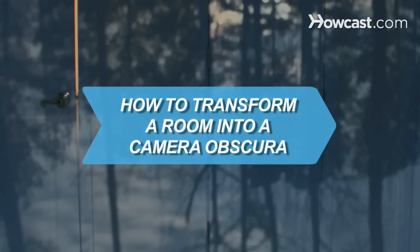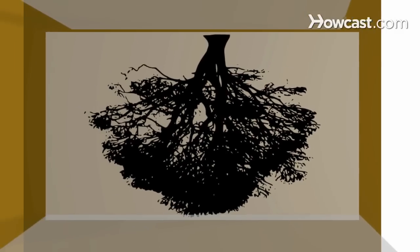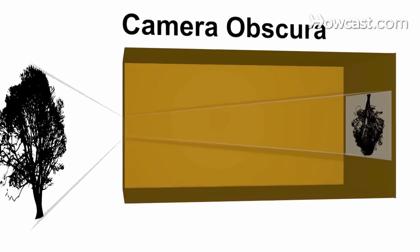How to Transform a Room into a Camera Obscura. A camera obscura, also known as a pinhole camera, is the concept that made modern-day photography possible. Now use the same principle to turn a whole room into a walk-in camera.